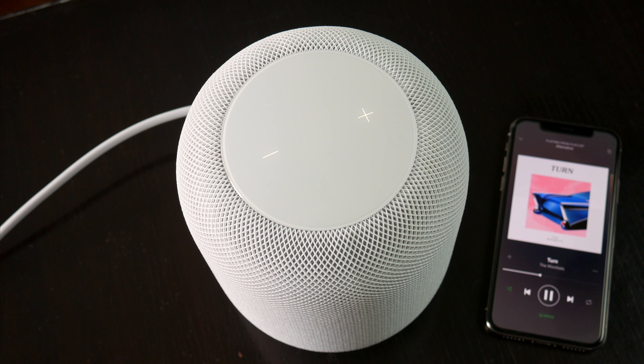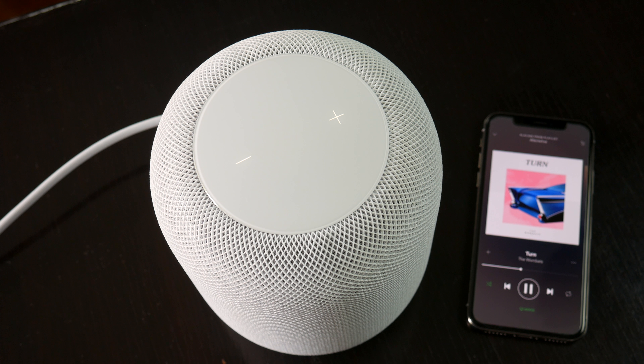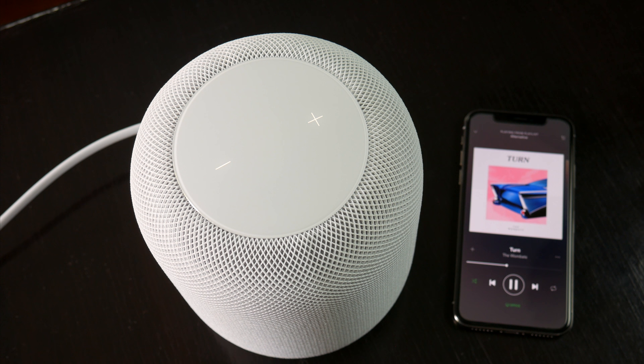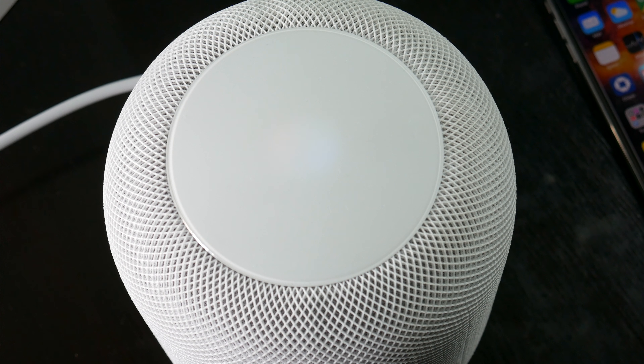They assume if you're in the Apple ecosystem already, this speaker will fit seamlessly with everything else you have. For me, with Spotify, that's not necessarily the case, but for Apple Music lovers, this is the speaker for them. Apple just needs to invest the time and energy in improving Siri, and they'll have themselves a really solid product.